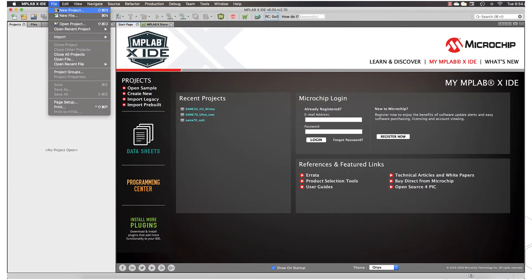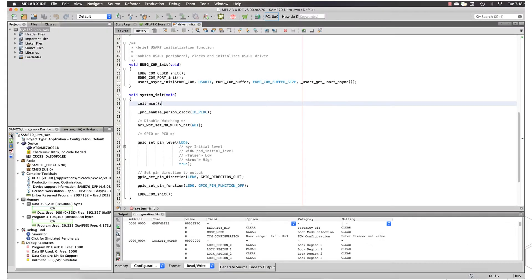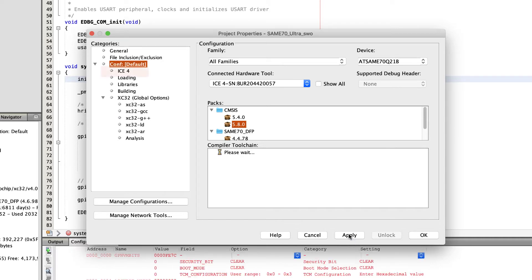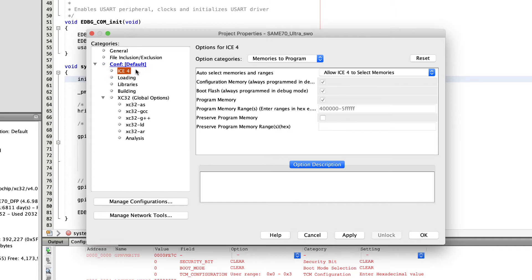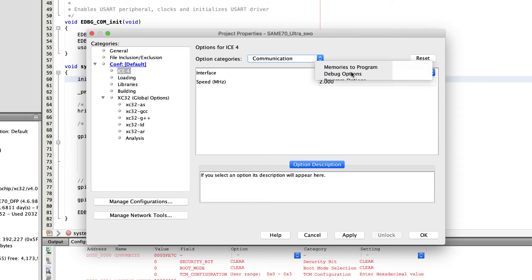To use the ICE4 as a programming or debugging tool, simply select the ICE4 tool in the Select Device page when creating a new project. For existing projects, swap to using the ICE4 from the Project Configuration category in the Project Properties. Once selected, confirm the settings in the ICE4 category of the Project Properties. Most settings can typically be left in their default state, but as a minimum you should indicate if the ICE4 must supply power to the target board, and ensure that the communication interface is correct for your hardware.